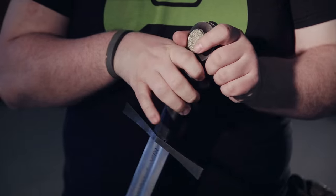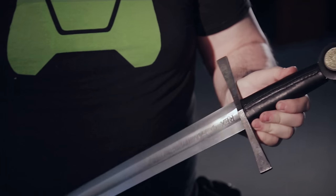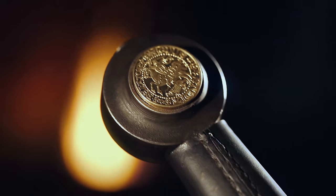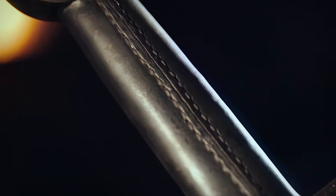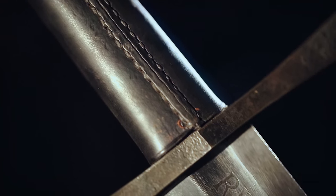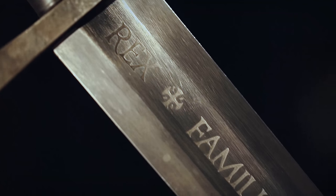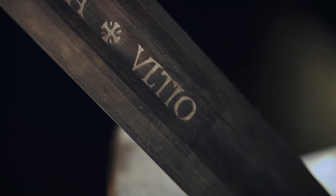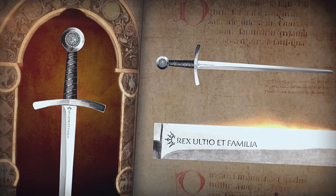I think it's sword number 13B, a late 14th century sword. The shape, length and all the details are inspired by that. It will have a warhorse emblem on top and a pitched inscription which means King, Family and Revenge — because it's something our lead hero is after — basically: Rex Familia et Ultio. It's in Latin.